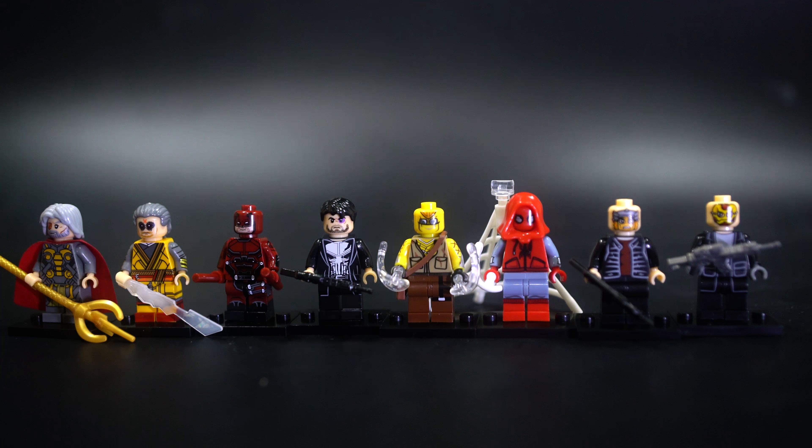Welcome to a LEGO Bootleg Marvel set from XINH. This is set number 0180.